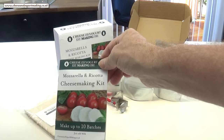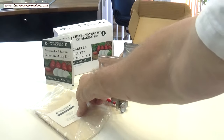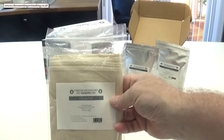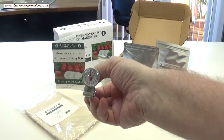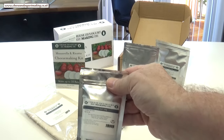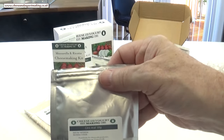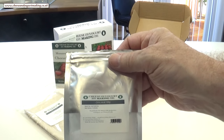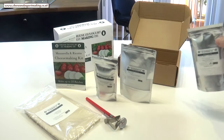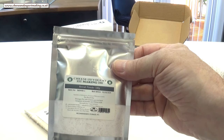I'll quickly go through what's included in the kit. First, the all-important instruction and information booklet containing ingredient measurements and full instructions. Next, the top quality cheesecloth. The thermometer with pan clip. 100 grams of pure cheese salt. 100 grams of citric acid — very important in making mozzarella and ricotta cheese. And lastly, powdered rennet is included, but you don't need the rennet in this ricotta recipe.